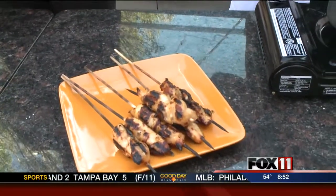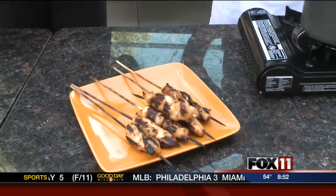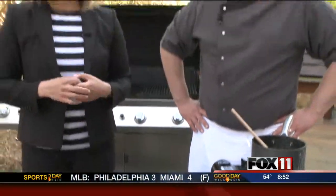So why don't we bring Pete out here and after the break we'll dive right in and try those. Sounds fantastic. Ryan, thanks so much. We'll put the recipe online at Fox 11.